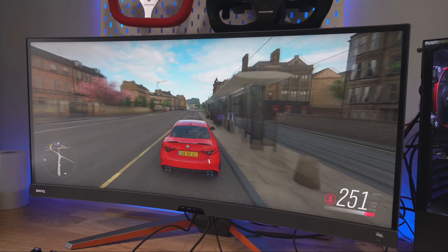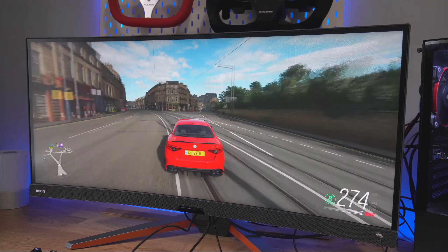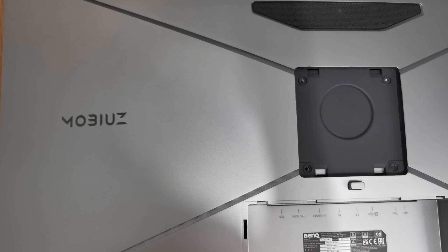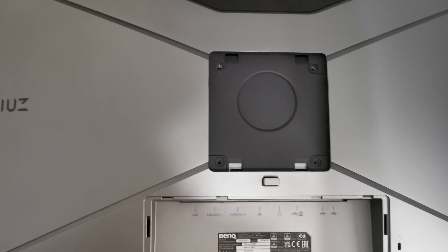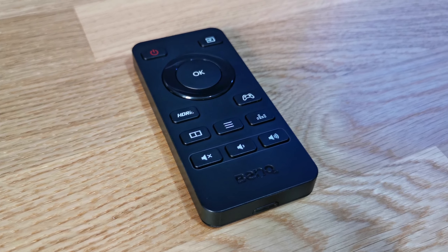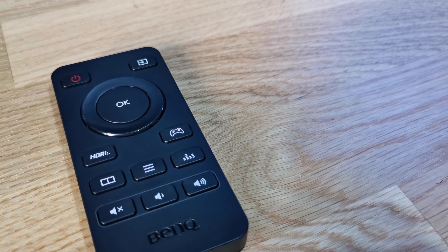This monitor comes with a mount, and behind it there is a VESA 100x100 pattern that you can use to mount it to monitor mounts or your sim rig. In the box you also get a handy remote control — it helps to set up the menus and your monitor. It's small and unobtrusive, and easier to use; I think this should be standard more often. It's not a bad-looking monitor, with a nice curve and a chin that the speakers are hidden in. It looks quite nice both on a desk with that angular desk mount and on a sim rig.